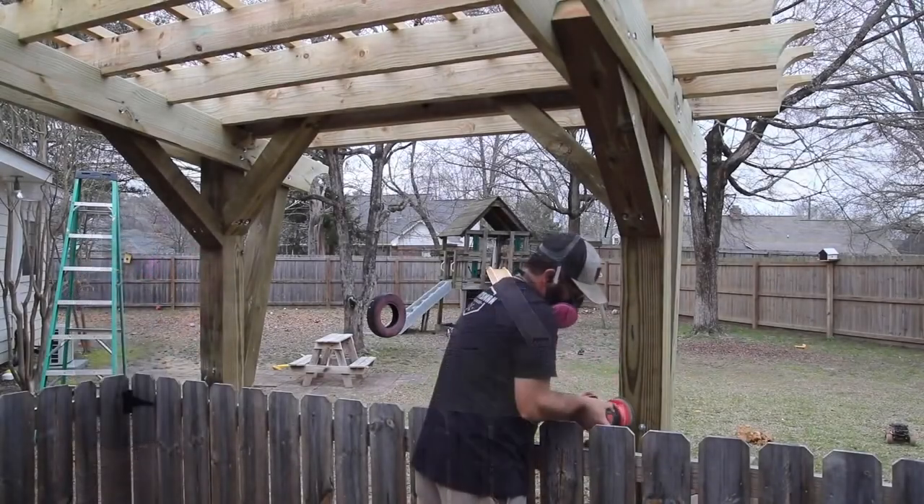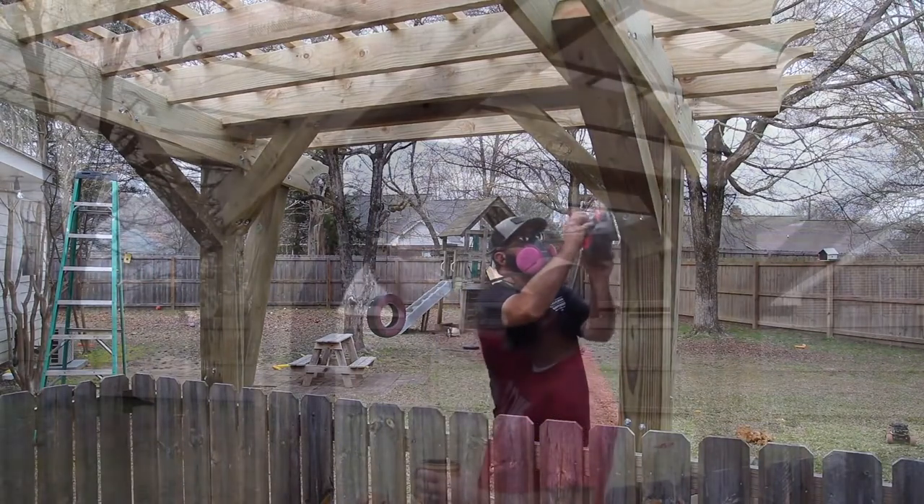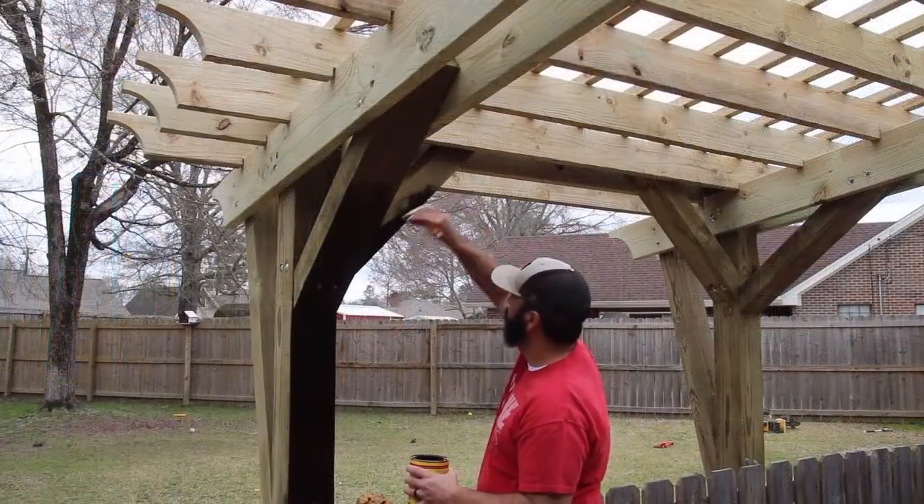The final steps were to sand away the rough areas, stain it, and add a protective finish. With that, you can pretty much call this pergola complete.